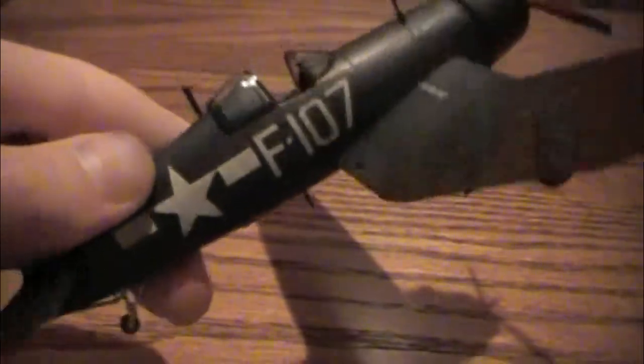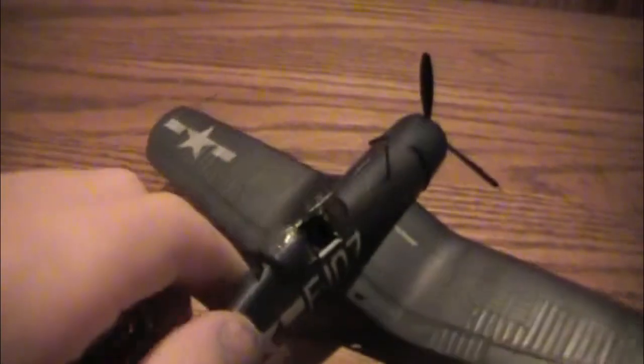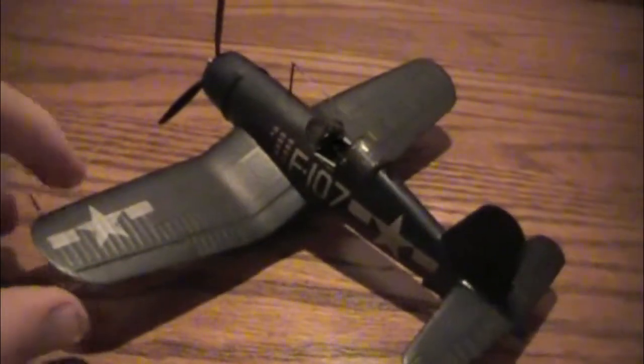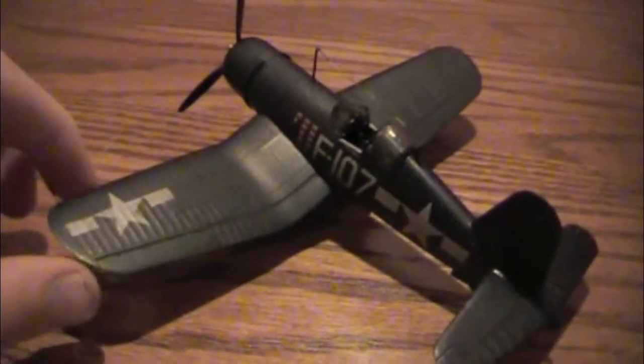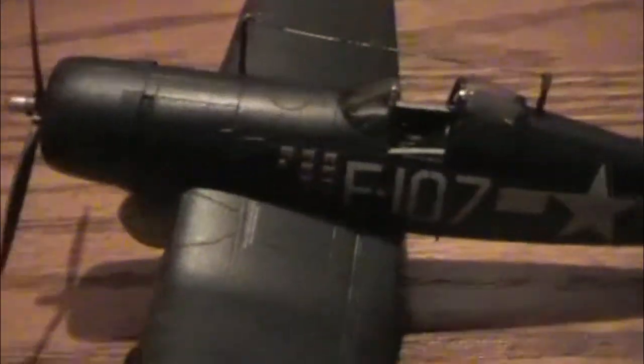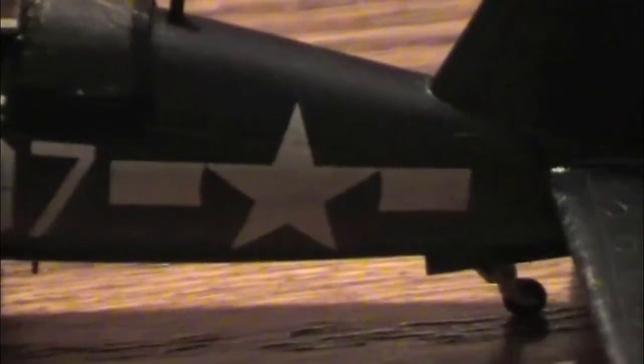Next for the video logs I actually have an F6F Hellcat — the one that was on the USS Princeton — so that's coming up. Here are some photos of the plane that I took. Thanks for watching and I'll see you guys later.